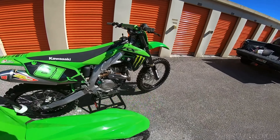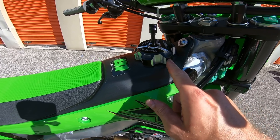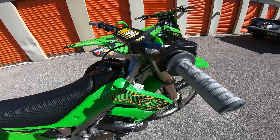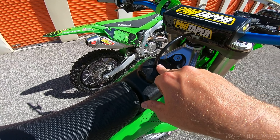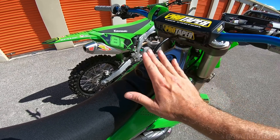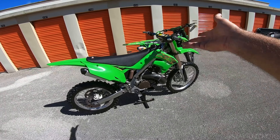Another thing I did was I took the Tusk gas cap, which fits on my 450 — I put it on my 450 because that's like the race bike so to speak — and then I put my stock 450 cap on here. Both fit perfect, both don't leak. This is the bike that's going for the OEM look, so it is what it is.